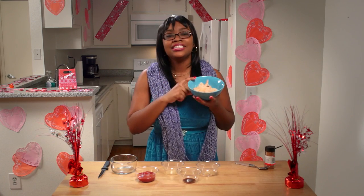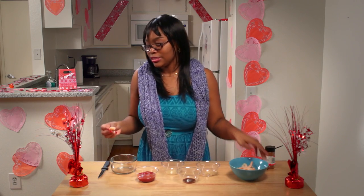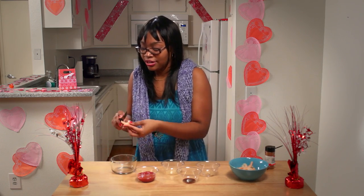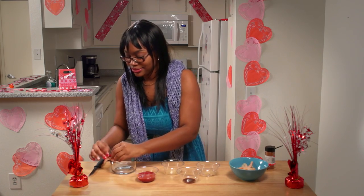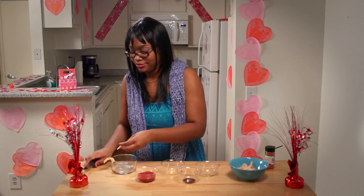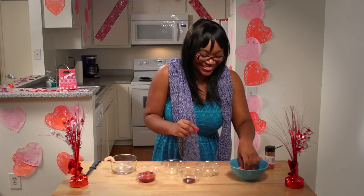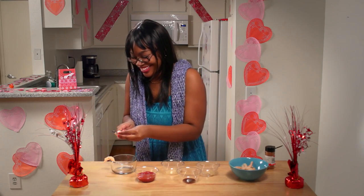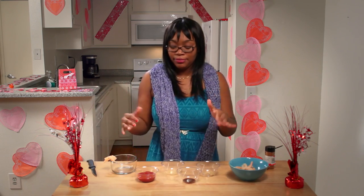Next, we're going to make a shrimp cocktail sauce for you and your perfect date. First, you're going to get some cooked, deveined shrimp with the tails off and put them along the rim of the bowl. To help them stay, just cut a little slice with a knife and stick them on. They're so cute — little baby shrimp! You're going to do that all around the bowl. You get the idea.